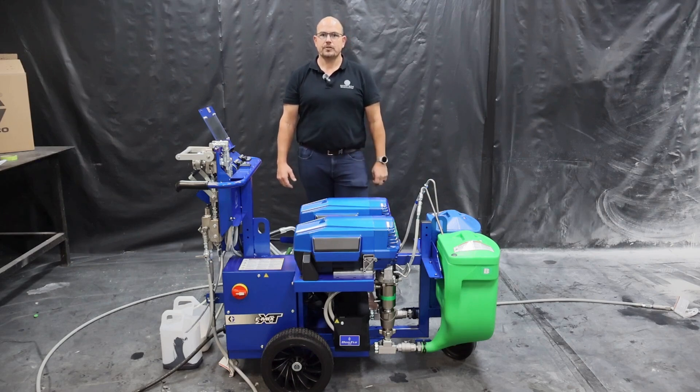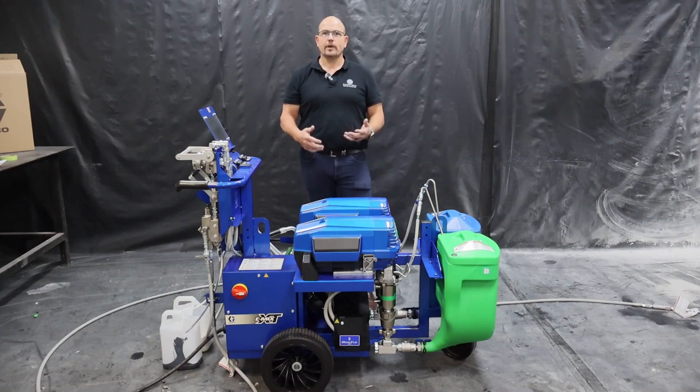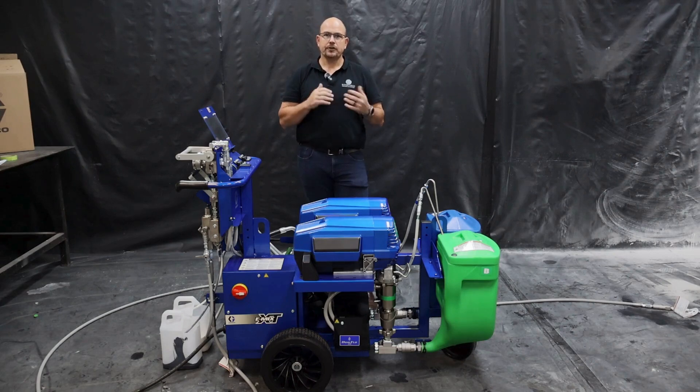The unit boasts new extreme torque motors, which are low RPM, high torque. It features dual endurance pumps, 4 kilowatts of heating, and a touch screen interface with real-time ratio monitoring. The unit comes in two derivatives: a standard and a pro model.